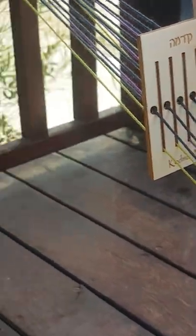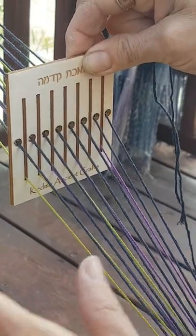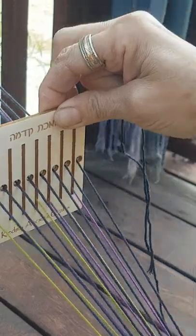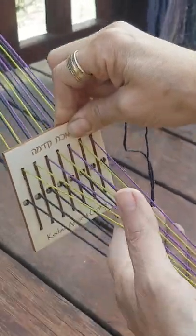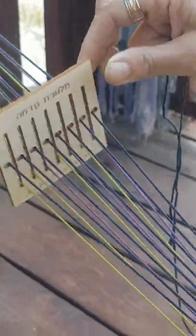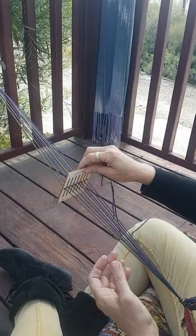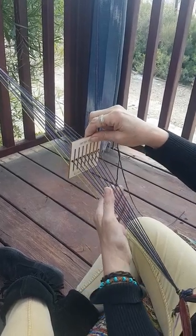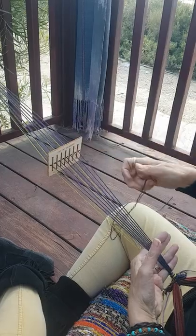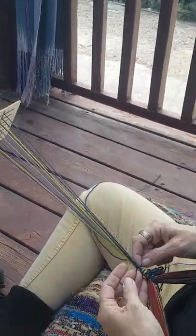The loom goes up — threads go up. You can see all the blacks are lifting. It's easier to see when you have blacks in all of the holes. When I lower it, all the colored threads are rising. So I'm going to lift my first row, putting my hand in, and beat down.